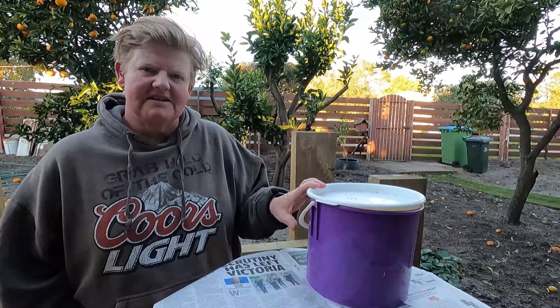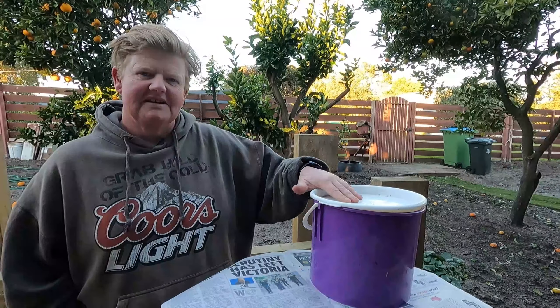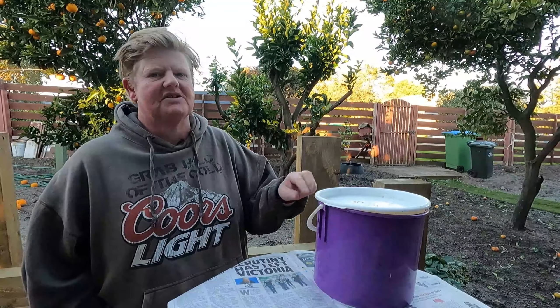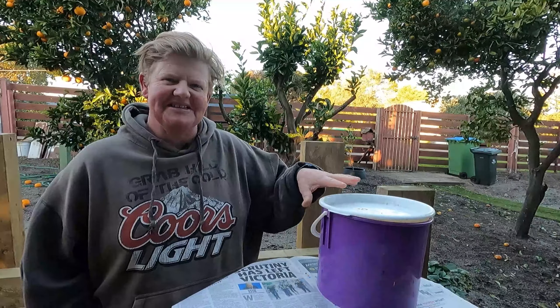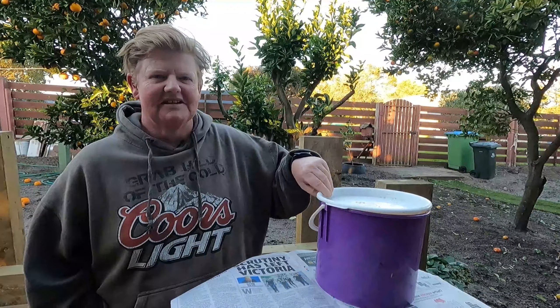We've got our upstairs and downstairs. So our kitchen is upstairs, and we have our little bin that we put all our composting stuff in. Our compost bin is downstairs but outside in the garden. So it's just a lot easier — it's hard to throw it off the back and get it into the bin.